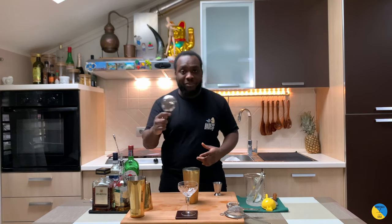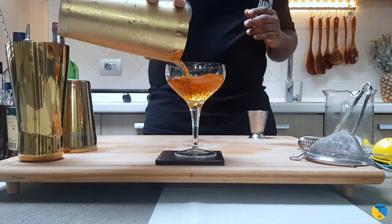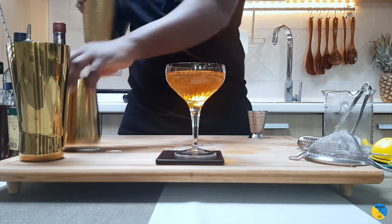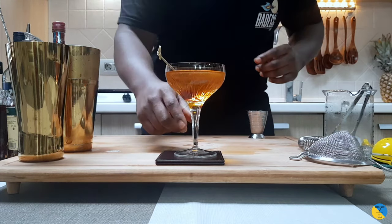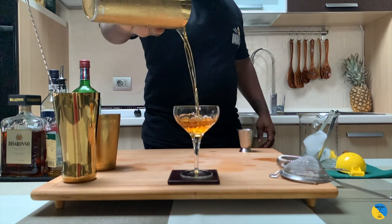It's a julep strainer, so we're gonna strain everything into our glass. Beautiful color — fantastic. As a garnish it's gonna be one cherry, so I'm gonna grab one little cherry and put it on the side. Anyway guys, enjoy your drink.